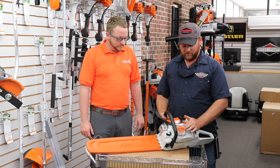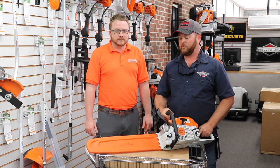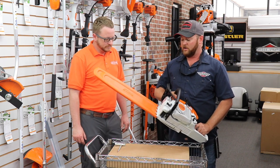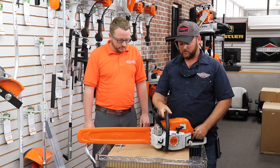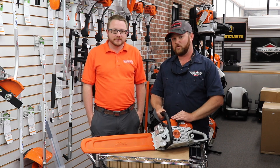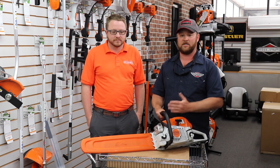We have here today the MS271 chainsaw. This is our number one selling chainsaw, also known as the Farm Boss from Stihl. The saw is very powerful, coming in at an impressive 50.2 cc's and about 3.49 base horsepower. It's a very powerful chainsaw and that's why it's the number one choice for most homeowners and landscapers.